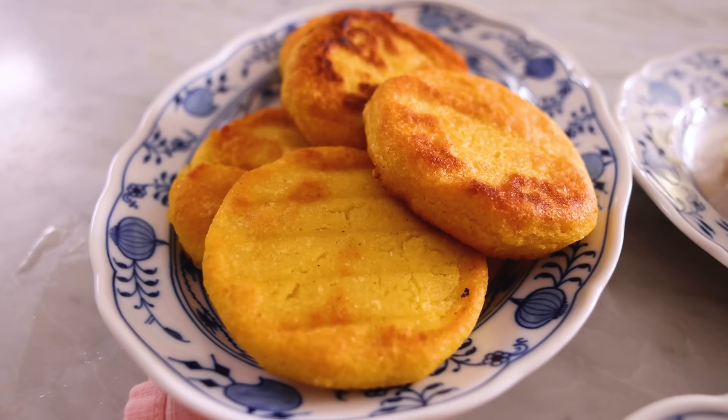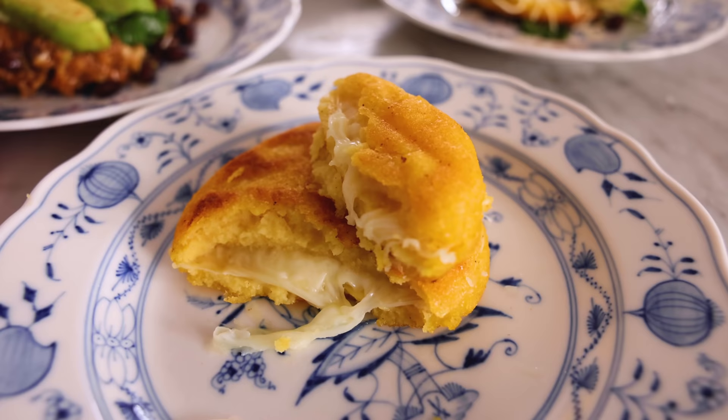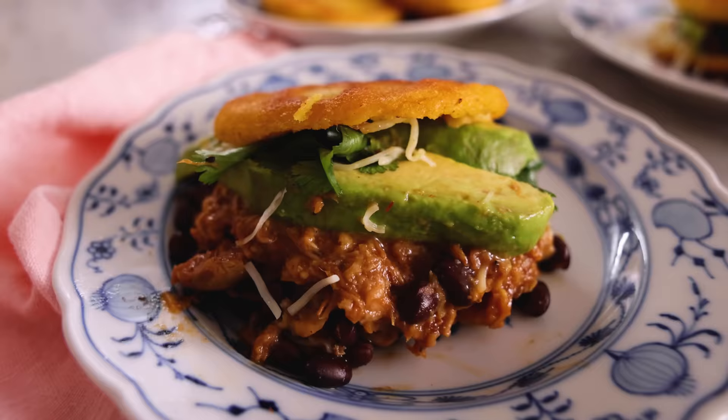That is delicious — oh my gosh! It's fried on the outside so it's so crisp, but soft on the inside, and with cheese or other delicious fillings it's just about perfect. I hope you get a chance to try this recipe. If you like this video, check out my Latin playlist.